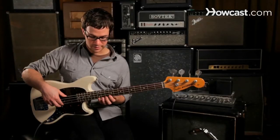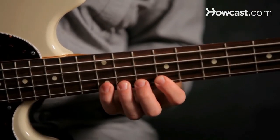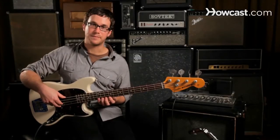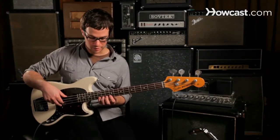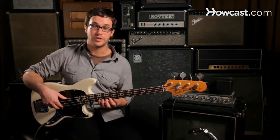So together it sounds like this. Now we play the same thing, but we just switch out our ring finger for our middle finger. So now we're going to play one, four, two, four.